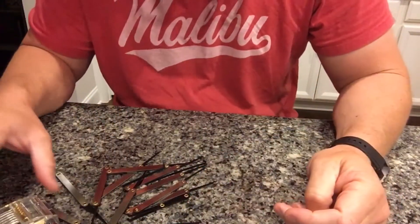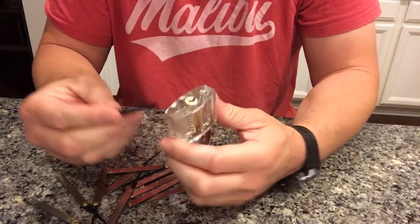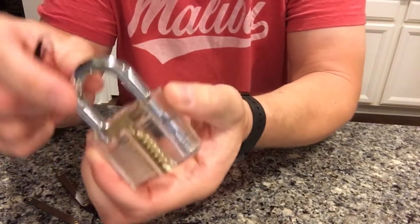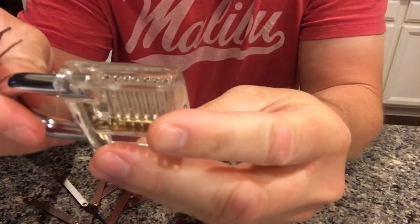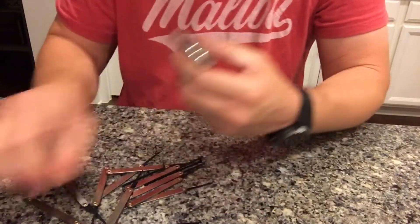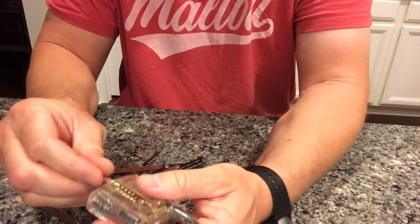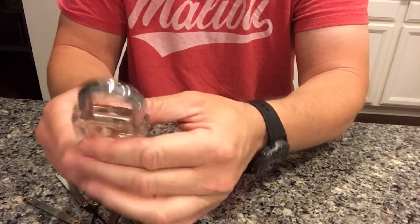I know one of these things is a torque thingamabob. There's probably these tweezers. It shows you on the inside — it's a little bit cheating, but hey. Okay, so let's first find out how do you unlock it normally. That might help. So you stick the key in and then you twist to the right.